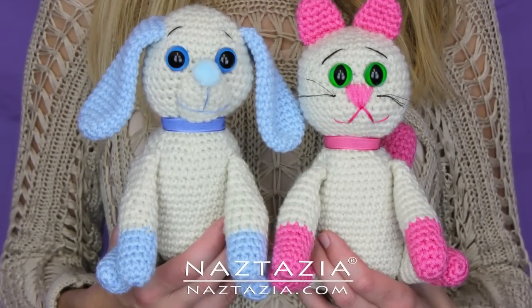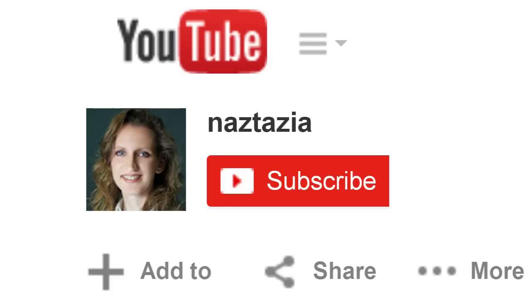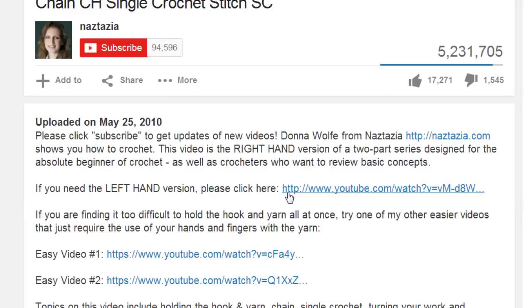And here is one of my finished dogs. I hope this video has helped you. Please subscribe to my YouTube channel. Check out the description of this video for more information, and please visit naztazia.com for more tips and tricks on creative, self-sufficient living.